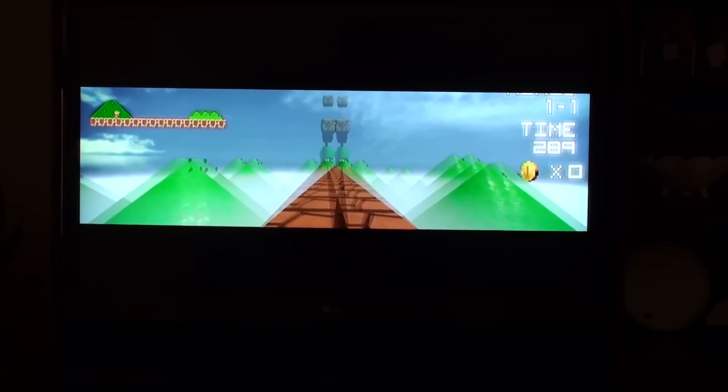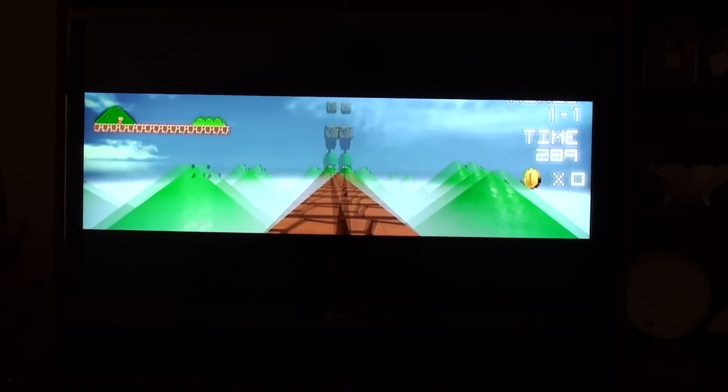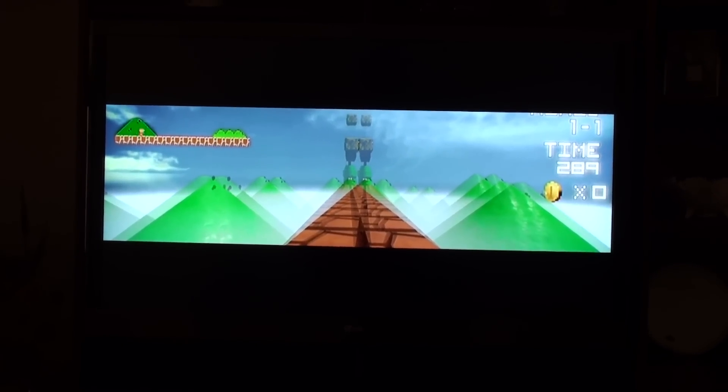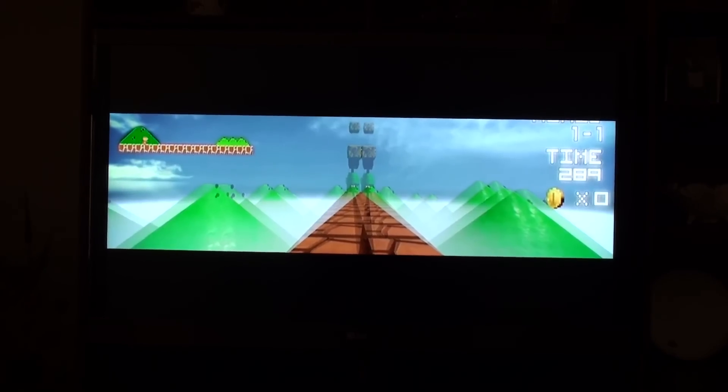Here's a freeze frame from 3D First Person Mario displayed on an LG 3D TV. Without any polarizing filter in front of the camera, you can see the left and the right eye equally.